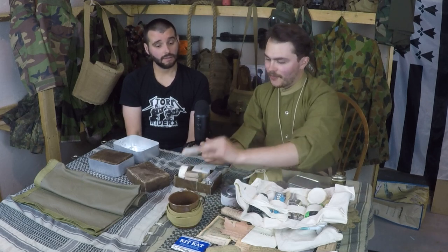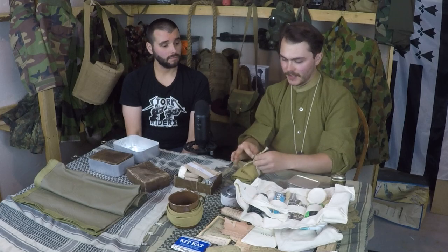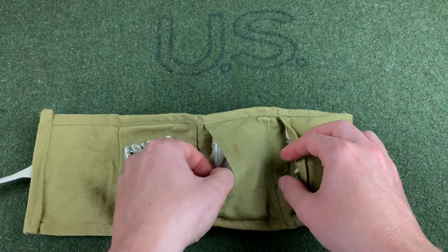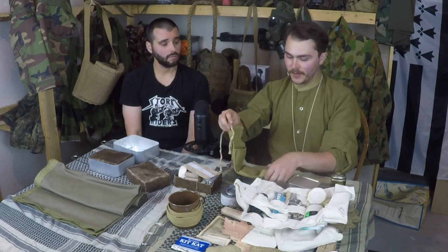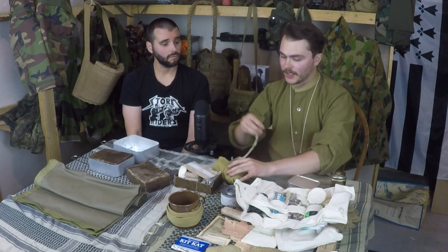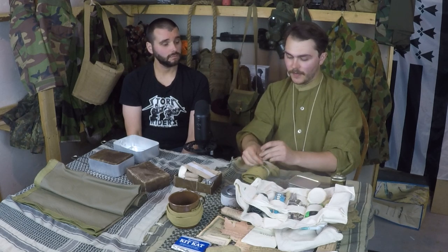That is essentially the kit. One other thing worth mentioning is the housewife kit — it contains buttons, a thimble, original needles, and lots of thread — original Canadian thread, reproduction US thread, and wool thread. It's a very cool and historically accurate piece of kit, because field damage does occur in combat and the ability to repair is essential. It's something reenactors often skimp out on, but it really sets your impression over the edge.